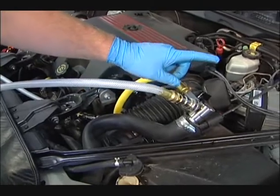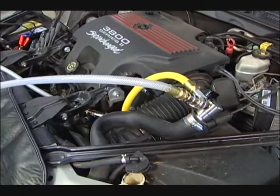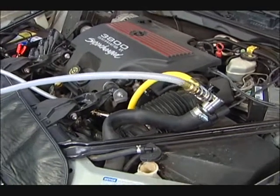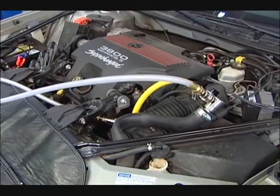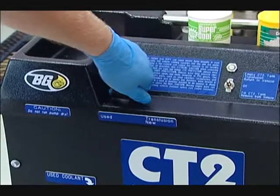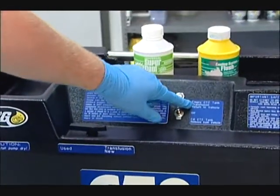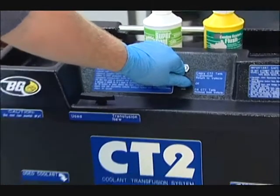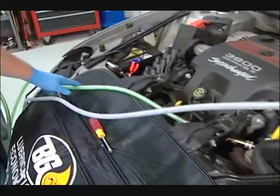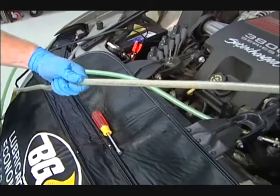It does not matter which side the ball valve is on. Next, we want to do the transfusion — we want to switch our ball valve to transfusion and switch our switch to transfusion. As we can see, the new fluid is coming in through the new fluid hose and the used fluid is coming out the pump hose.